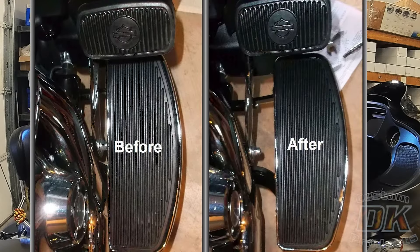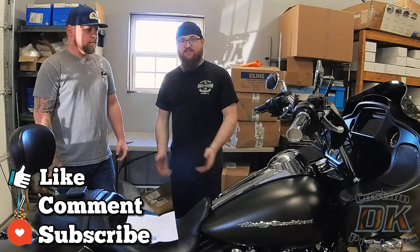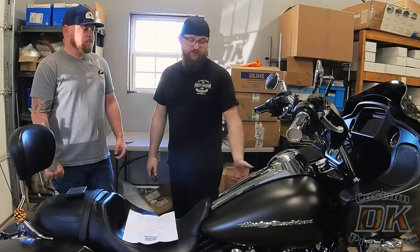The reason I want the floorboard extensions on mine is due to engine heat. It's an air-cooled bike, so the more it runs, the more heat is going to radiate. Getting your legs away from the engine means less heat catches you. Also, it takes your knees off of the tank.